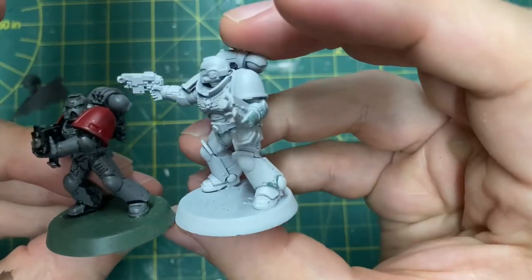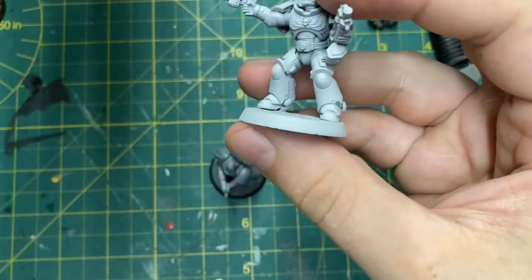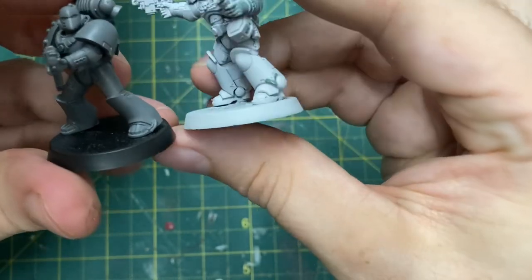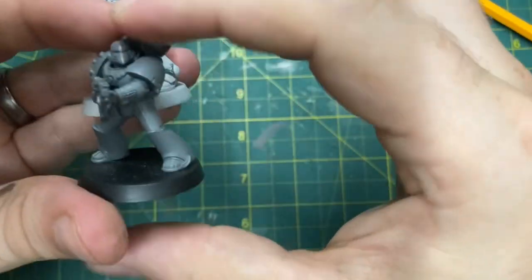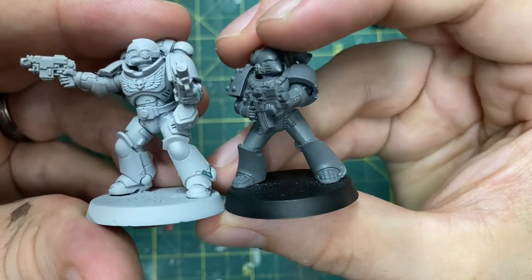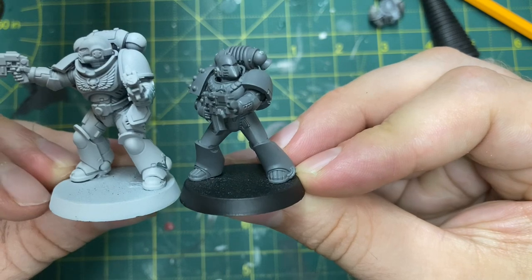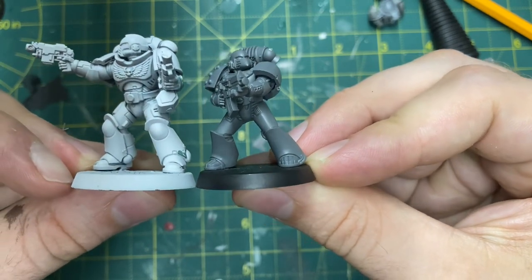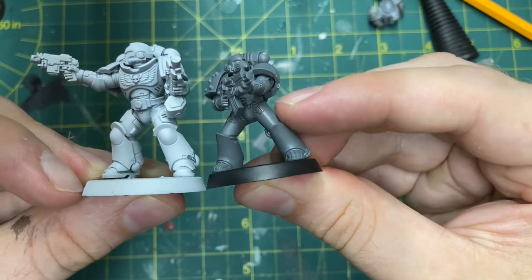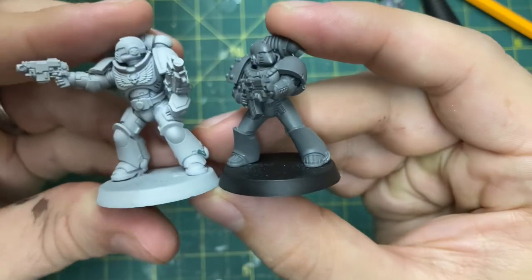You can see the old marine looks a bit dwarfed in comparison to an Intercessor. I'm going to be doing some conversion work to bring these guys up to Primaris scale, so keep an eye out for that. I want to add my thanks to all my subscribers — thank you so much for your support. Keep an eye out for a future video on the conversion work, and consider liking and sharing the video because it all helps the channel grow.